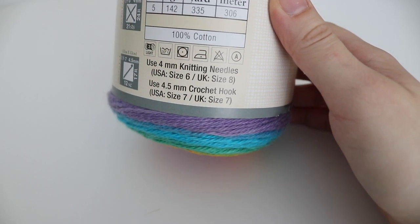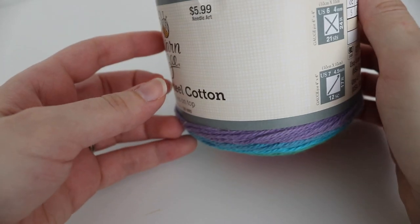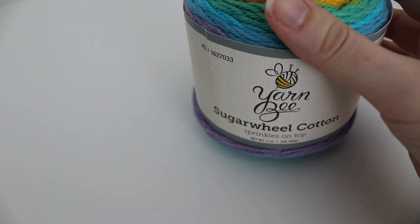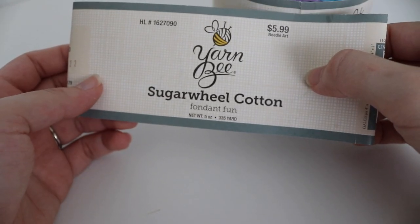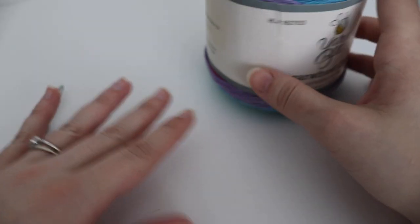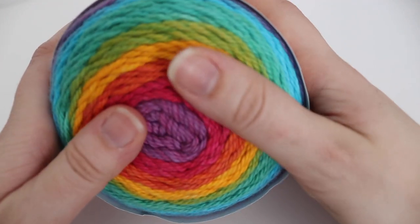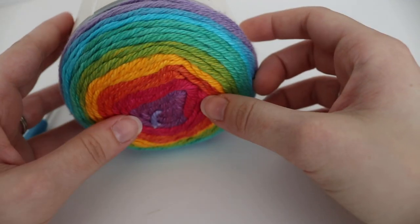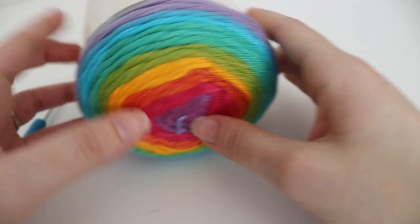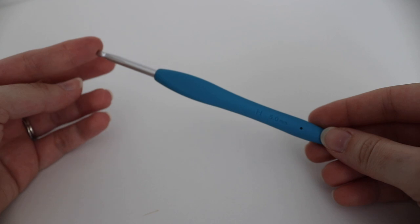They recommend a US 7 or 4.5 millimeter crochet hook, and again this is Sprinkles on Top. Now for my scarf I used the color called Fondant Fun. If you want to use any other color you can definitely do so. I really like this yarn and the softness of it, and it does come in a few different colorways. You're going to need one skein of that Yarn Bee Sugareel Cotton, and then you're also going to need a size H 5 millimeter crochet hook.